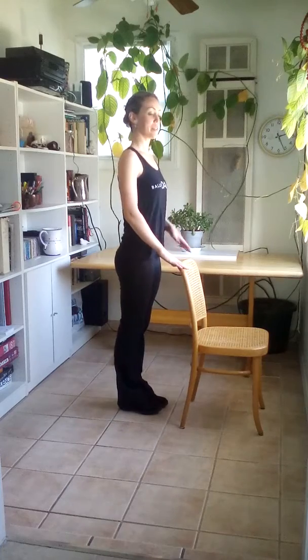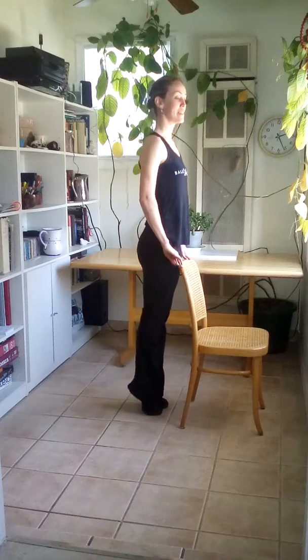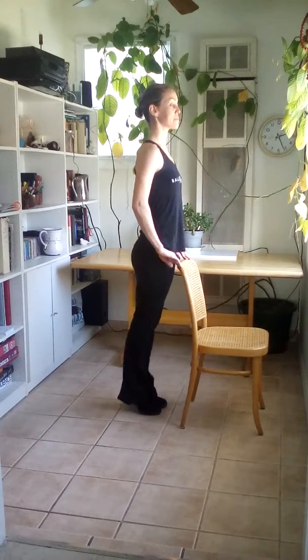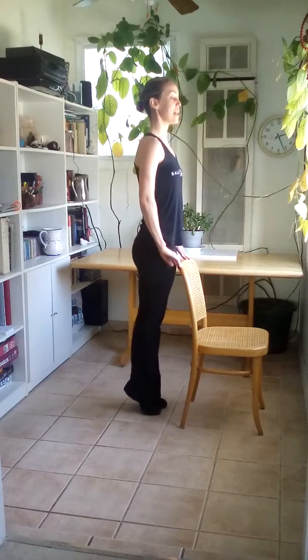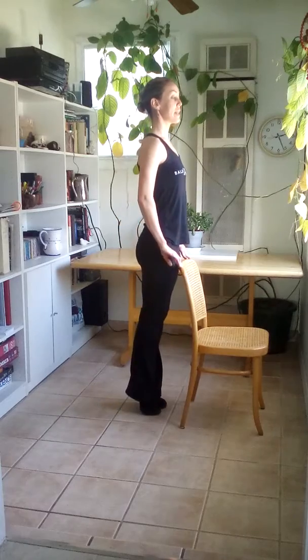Supporting those abdominals. Up and down, up and down. And slow plie, releve. Releve, stay.